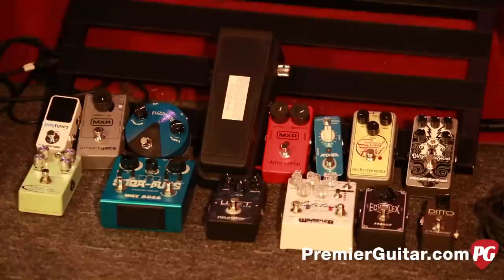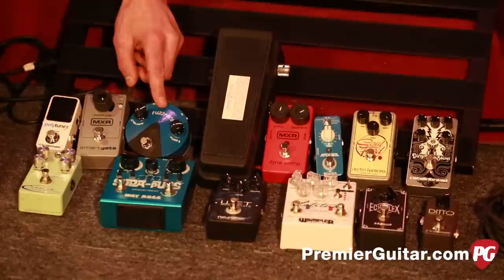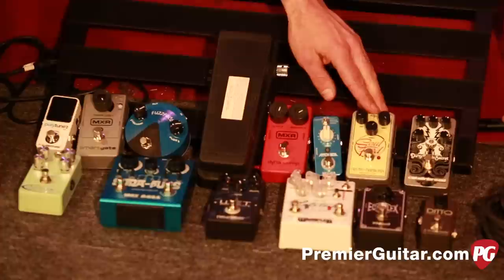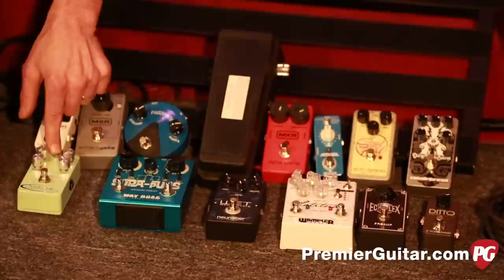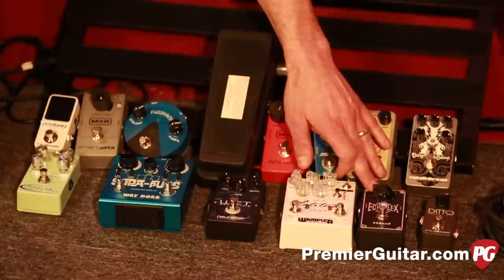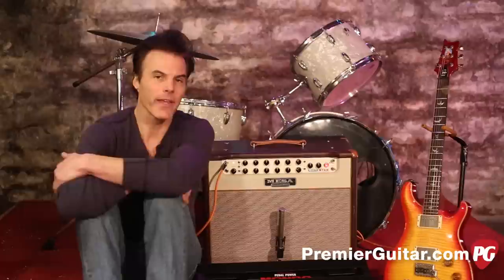Let's start with the order that most players have good luck with. Start with your tuner, then noise gate, then a fuzz or lo-fi bit crusher pedal, a wah, a compressor, a pitch shifter — anything from a simple octave box to a harmonizer — an overdrive or boost, a distortion, a modulation pedal (in this case a chorus), delay, reverb, tremolo, a boost that increases the overall volume going to your amp, and finally a looper.